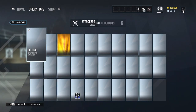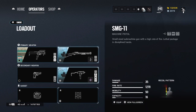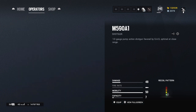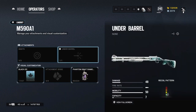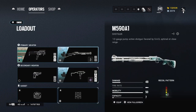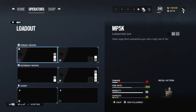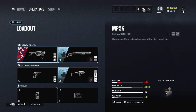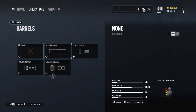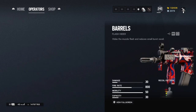Now let's go to defenders. Smoke: I play a lot of Smoke. Run flash hider, holo, shotgun. You can run laser sight — it will tighten the shotgun spread — but I do not because it gives away my location, especially when holding down site. Mute: same thing for his MP5K. Flash hider. You can run muzzle brake if you want but flash hider is overall the best.